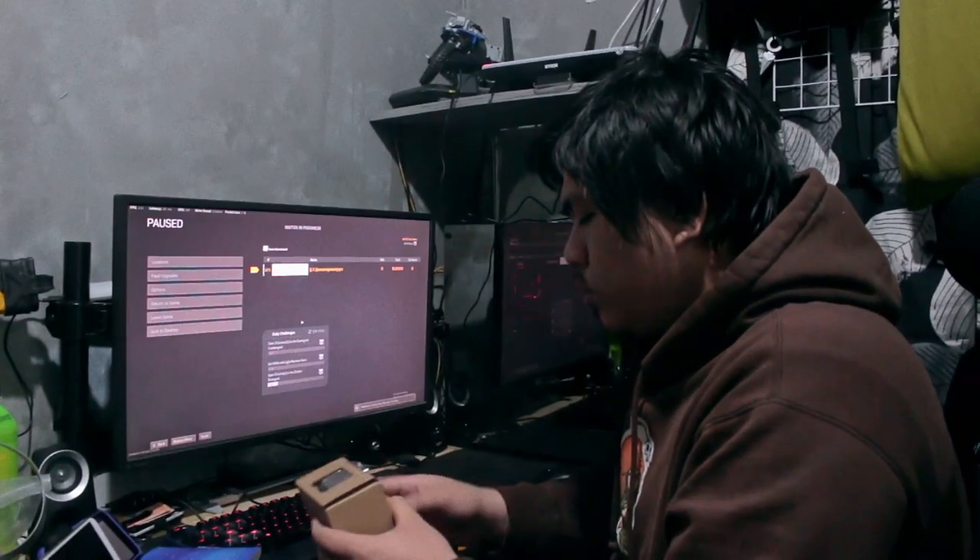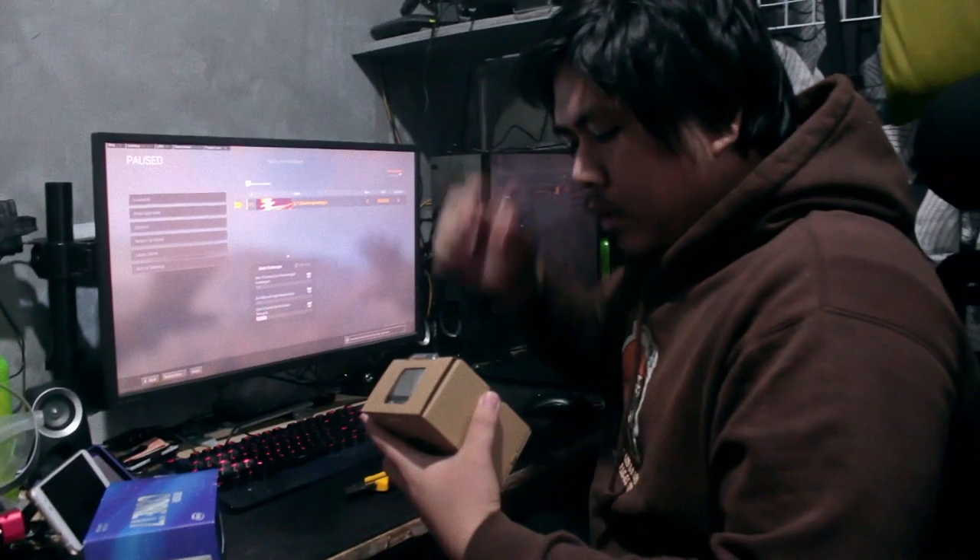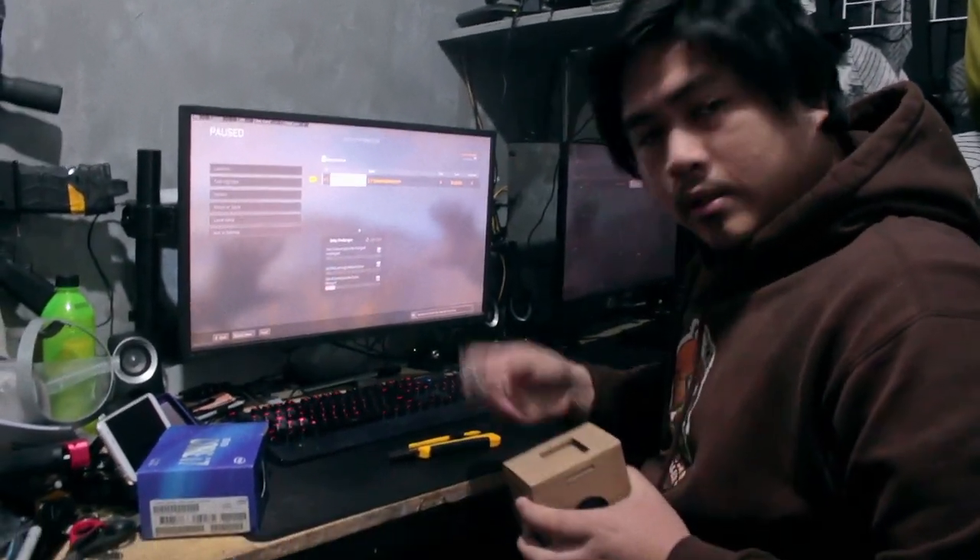Intel sponsored us with an i7 700K. So we're going to do some jump cuts and I'll be installing this CPU.